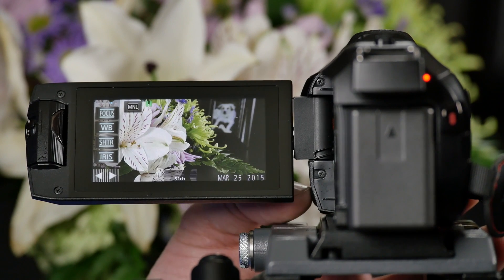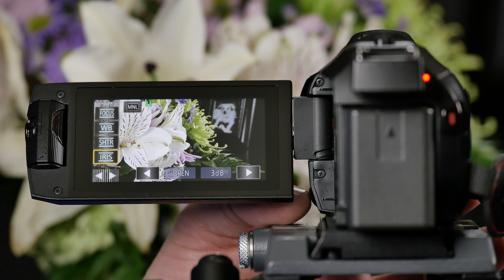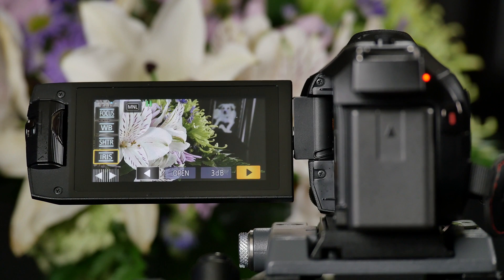If I go down to iris I can make adjustments to how bright or how dark the image is. And that's how you access your manual controls.